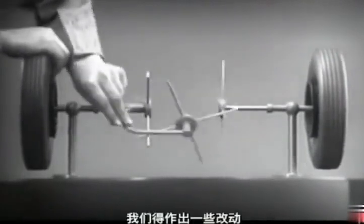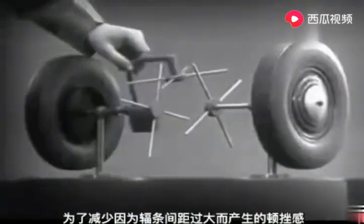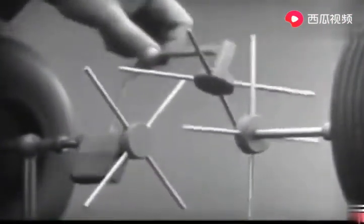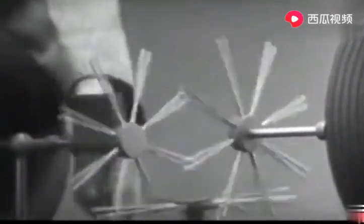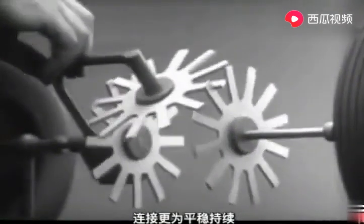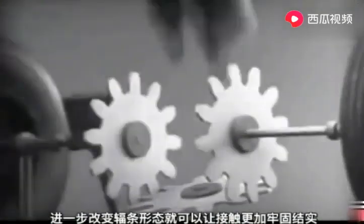To adapt the model for use in an automobile, we will have to make a few changes. In order to reduce the jerky action caused by wide spaces between the spokes, we will put in more spokes. Further filling in the spaces between the spokes gives steadier, more continuous action, and changing the shape gives firm, constant contact.